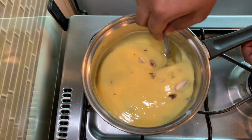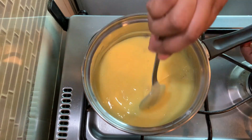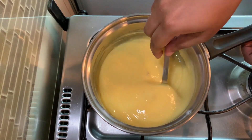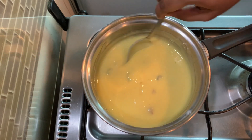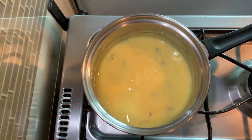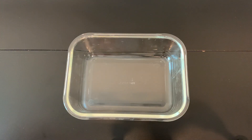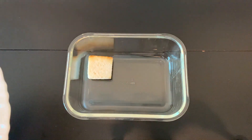Add a little mint and adjust the flame. This is the custard. We will set up the glass bowl and put the bread pieces in the middle to begin assembling the custard bread pudding.